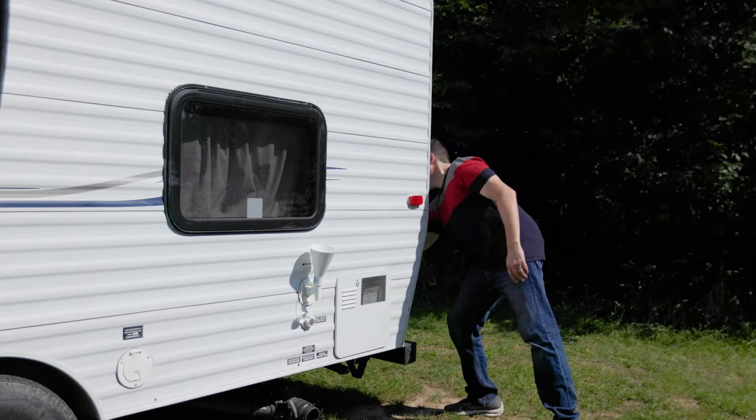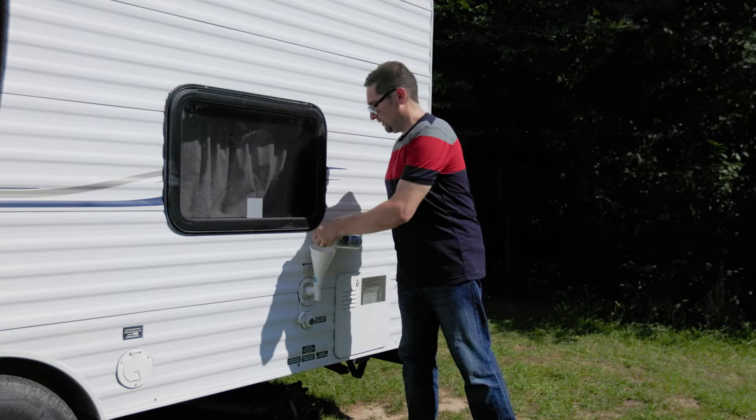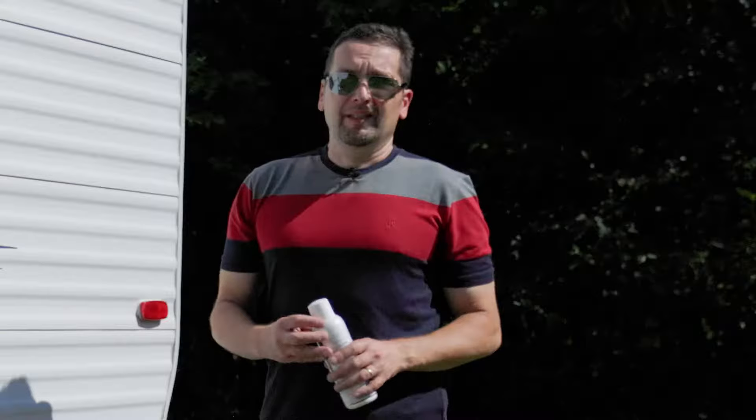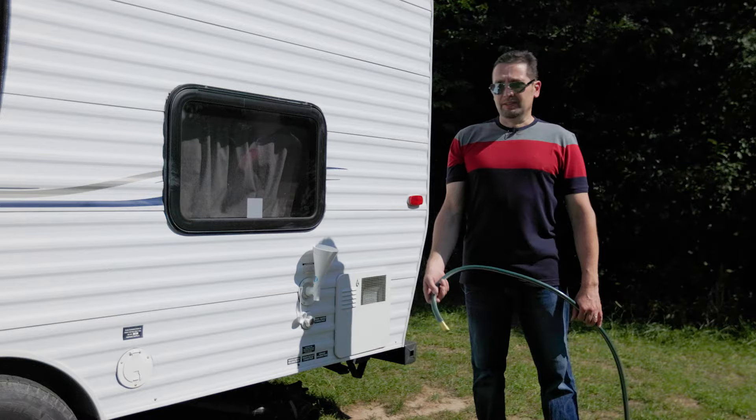The freshwater tank funnel is great for adding water freshener. You just simply unscrew it, add it, screw it back. It's easy — there's no mess. Filling up your freshwater tank is also easy with a hose. Just simply put it in, wait for the click, and walk away.